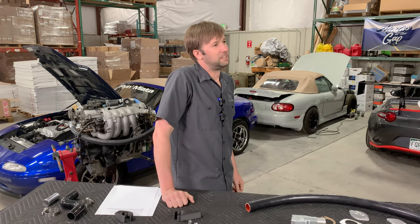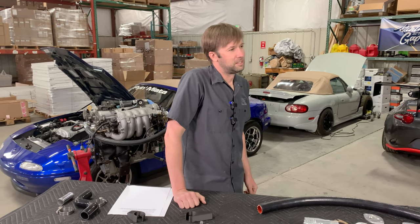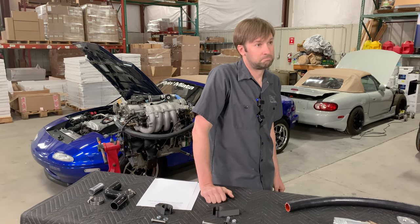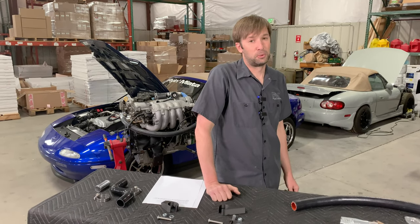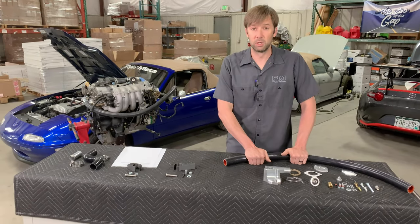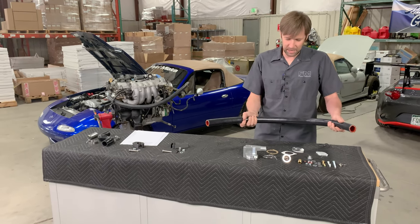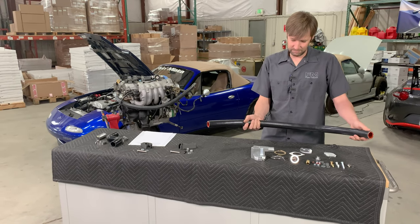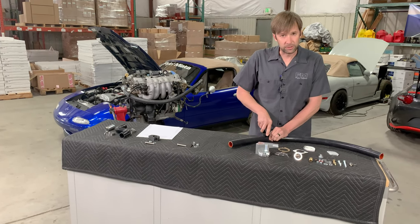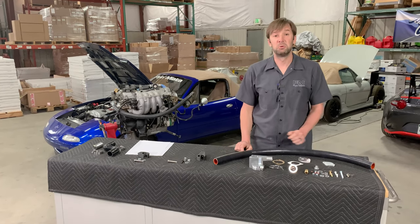Is FM planning a molded upper radiator hose for a cleaner install? You never know what the future holds. For the time being, this is it — it actually does work quite well, this is what I have on my car, and having the bracket hold it in place helps a lot. We'll see.